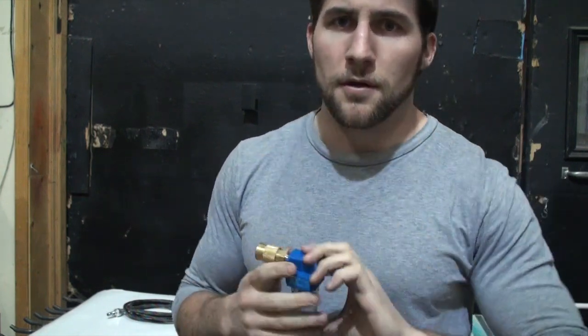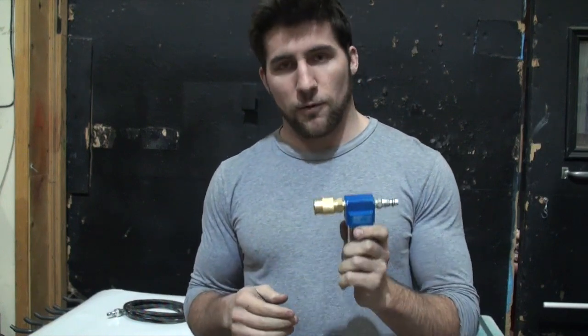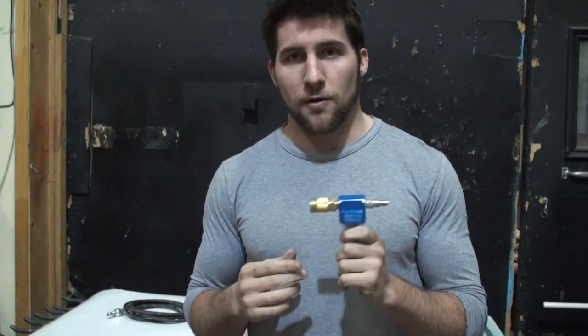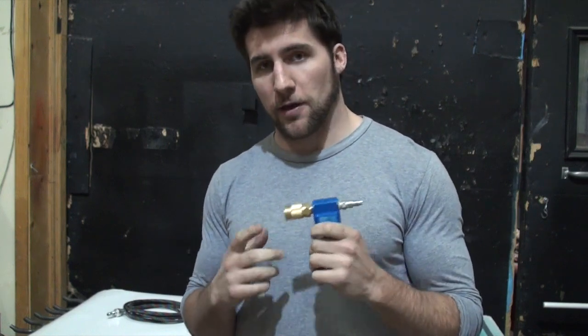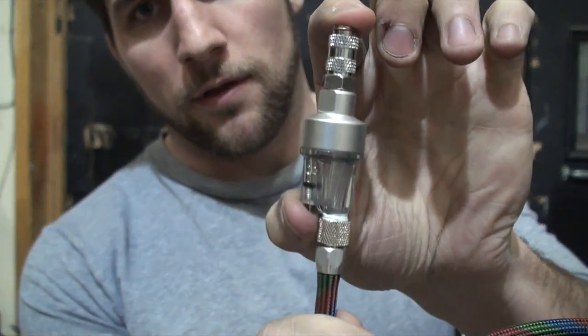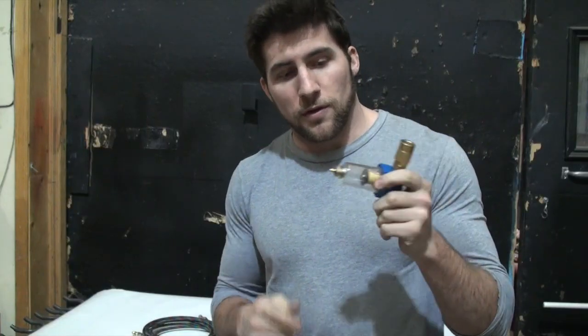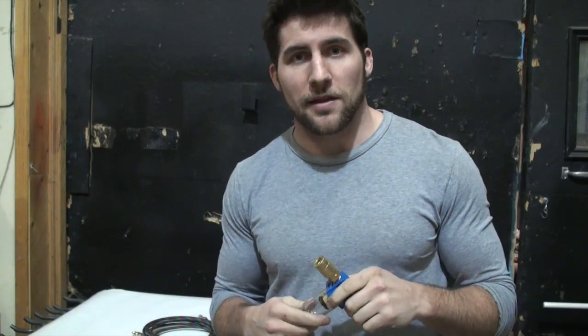You can also get a moisture filter or a moisture trap like this one — there are other kinds as well. You want to have these as close to your gun and airbrush as possible. This one I put right at the base of my gun, or for the airbrush I put it just before the regulator, which then goes into the thin airbrush hose. If you're worried and want to be even more sure, you can get an airbrush-specific version — this is another moisture trap that goes right on the end of the airbrush.